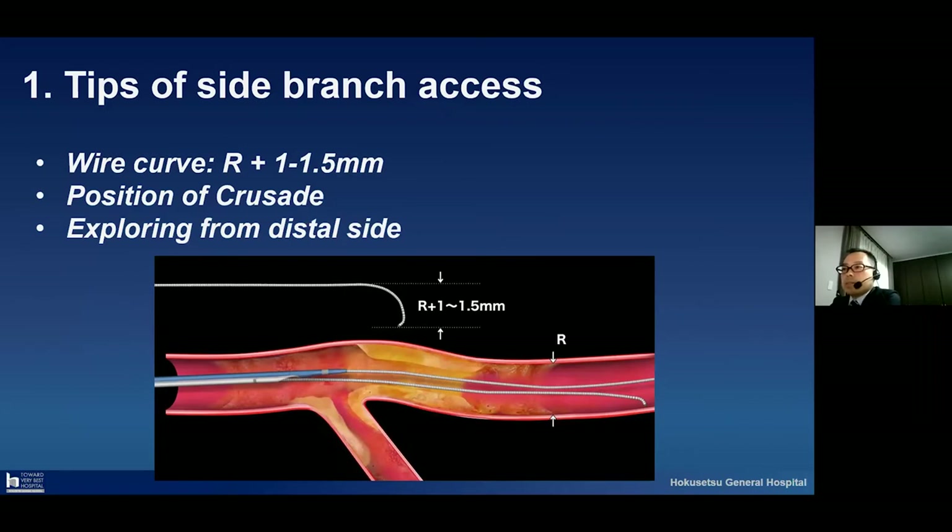I will give three tips. One is wire curve — please make a big wire curve. Please look at the picture: this is the inner diameter of the base vessel plus 1.0 to 1.5 millimeters — please make a bigger curve. Please also take care about the position of the Crusade. We may need to do trial and error for the insertion of the distal wire. Please explore from the distal side for keeping the big curve.